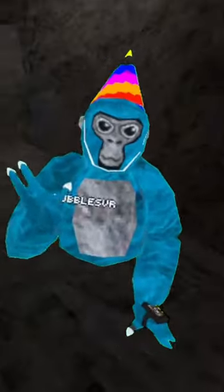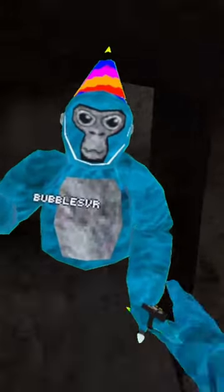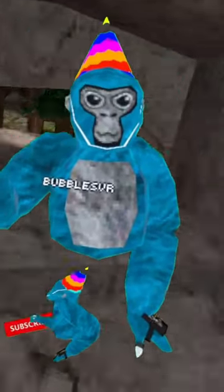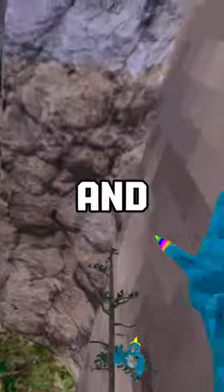Hey, pause the video for a second. I just wanted to tell you guys that you should really subscribe because it literally helps me out so much. All you have to do is click a button and that's it — you're subscribed. Maybe be like that little monkey down there and hit that subscribe button!